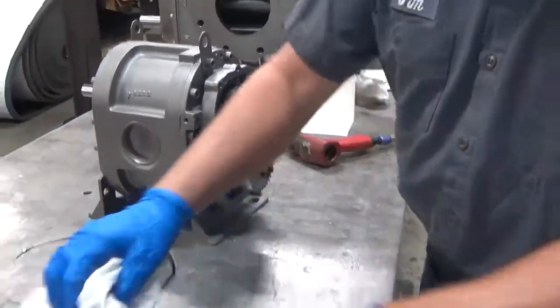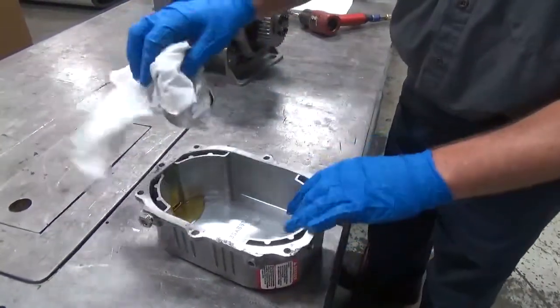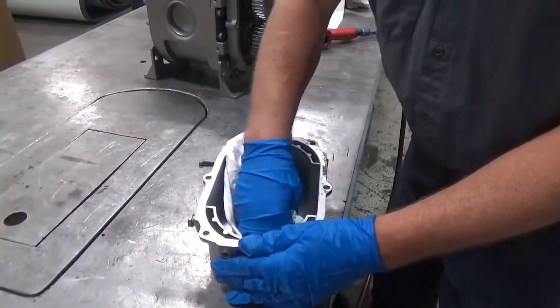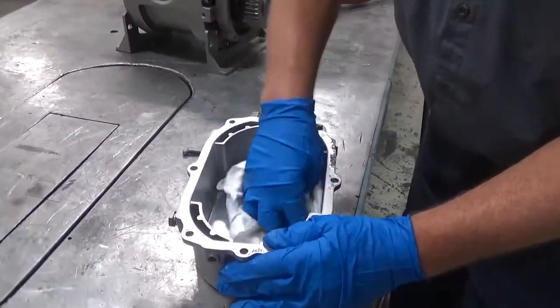When you pull the back cover off, if you're careful, you won't tear the gasket and it should be able to be reused without any problems. We're going to go ahead and wipe the oil out of the cover so that it doesn't make a mess when we put it back together — there wasn't a whole lot, just a little bit.